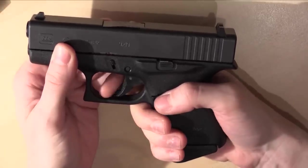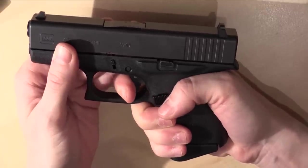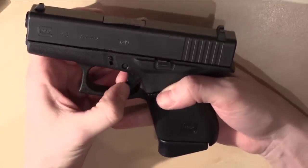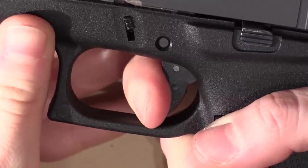The trigger pull weight on this pistol is pretty heavy — about 5.5 pounds. For target shooting I felt that this is a little bit too strong, so I'm going to get another spring to make the trigger pull weight lighter.